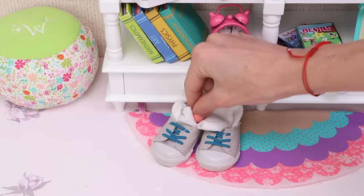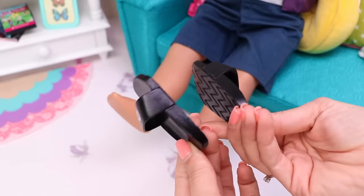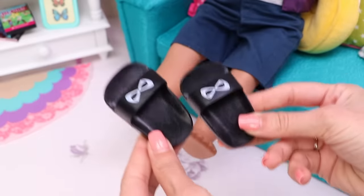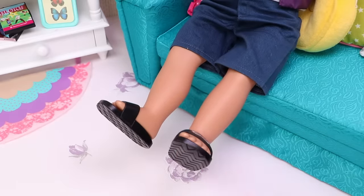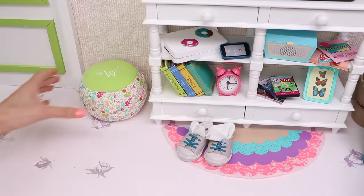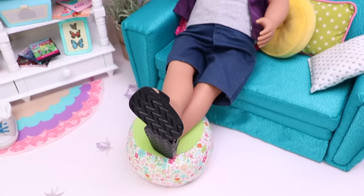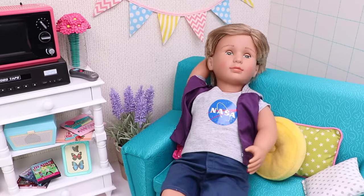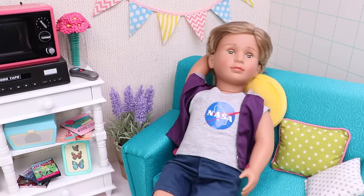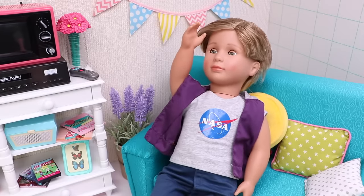All right! And now let's put on my comfy black slippers. Oh, I feel so great now — with this pillow, even better. Oh, that's Sparky! Come here, boy!